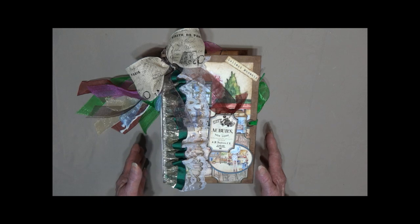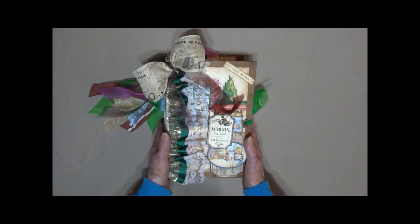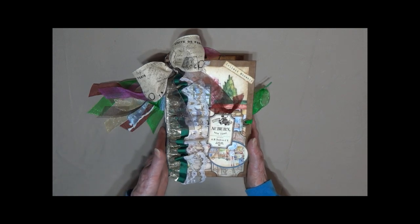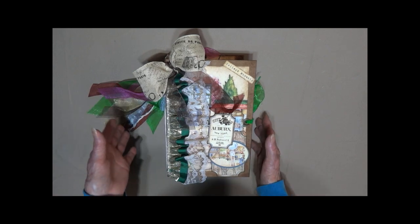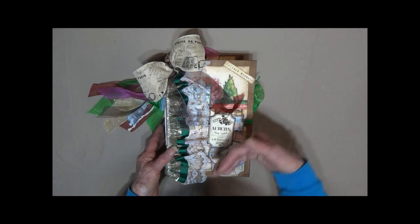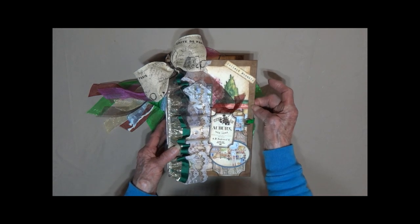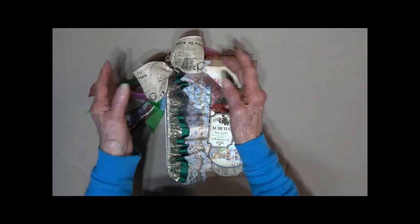This is Linda with KC Creations, bringing you the tour of — the paper is called Urban Traveler, so I guess I will name this Sightseeing. It measures 9 by 6. It is chipboard so it is very firm. It's got Paris, all kinds of travel things on the ribbon.